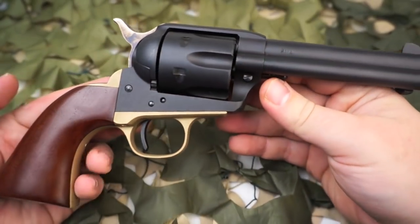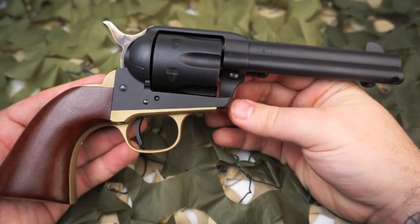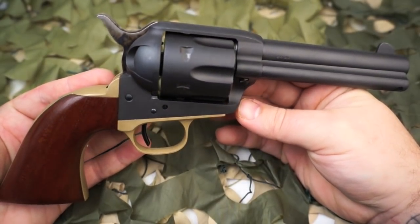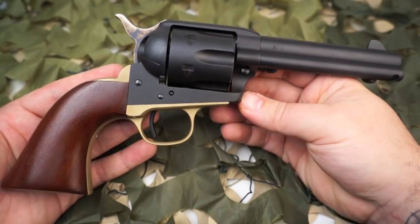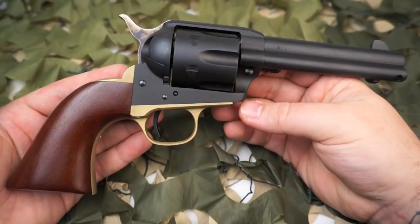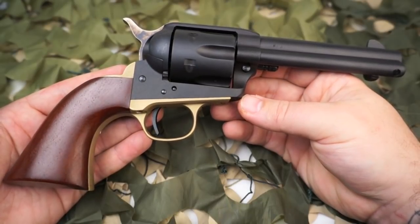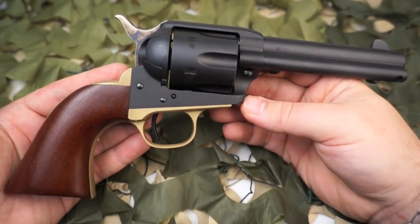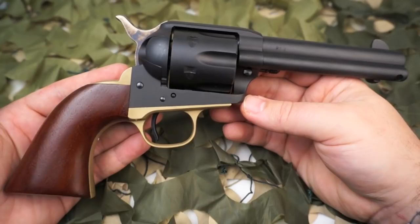This particular revolver we have in the video today is the Ombre model. The Ombre model Cattlemen from Uberti comes in .357 Magnum or .45 Colt, both of which have a four and three-quarter inch barrel, a matte finish steel, and carry an MSRP of $459.